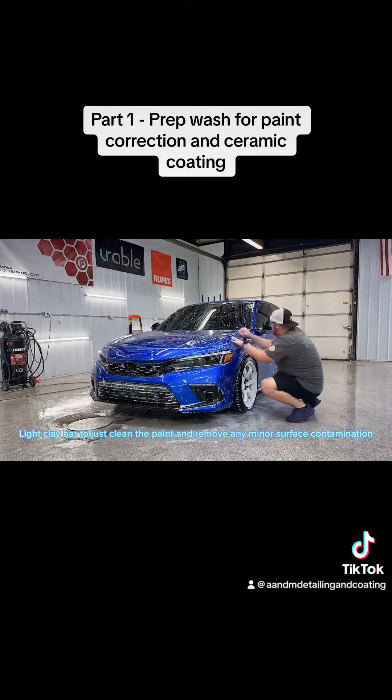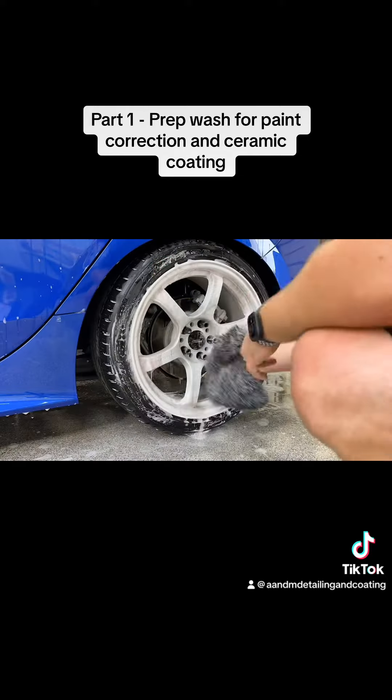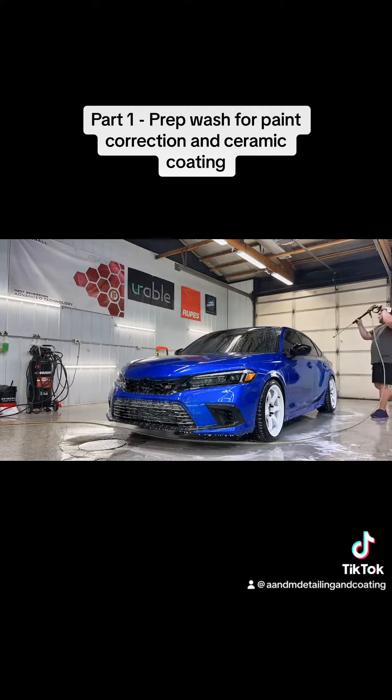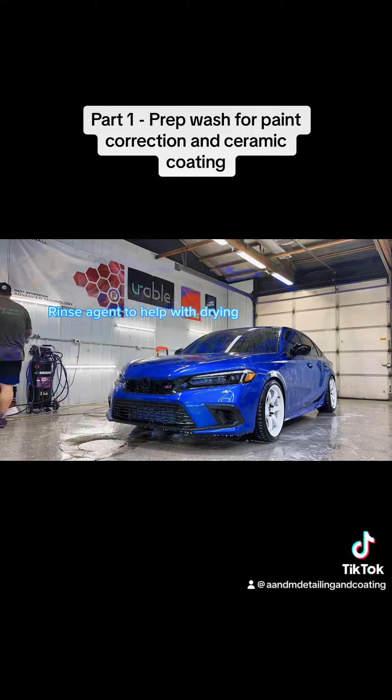Light clay bar to clean the paint and remove any minor surface contamination. Re-foam to drag the dirt off the paint and wheels, then a rinse agent to help with drying.